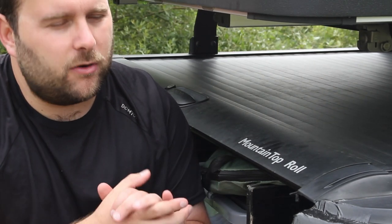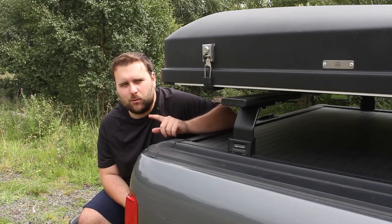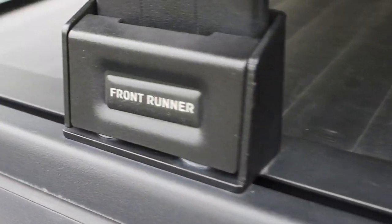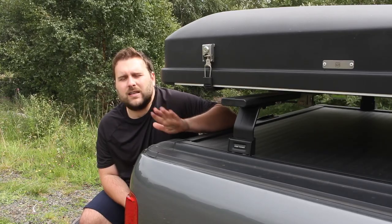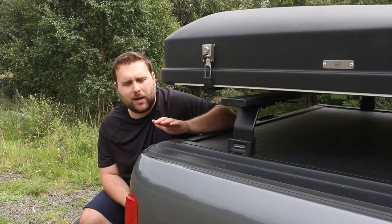I pretty much always knew I wanted Front Runner gear. It's expensive, and there's a story as to why it ended up more expensive than it should have been. Load bars — for me there was only really one choice, and that was Front Runner. Their quality is legendary in terms of all of their products. I've never seen anybody have a bad word to say about Front Runner. They fit exactly as expected once I'd bought the correct ones — and that's where I made a huge mistake when I ordered them.